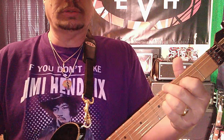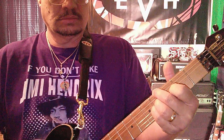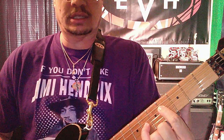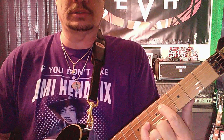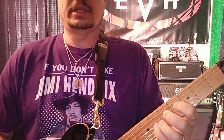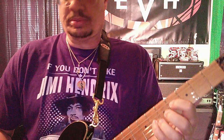And move it up a whole step. Now we're going to play the A string where it's open, and you've got a power chord right here in the two middle strings. So on the D on the fourth, and the G on the sixth — you make that a power chord, and you hit that open A.